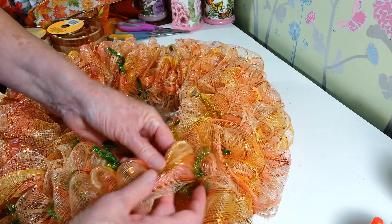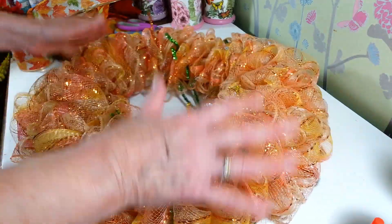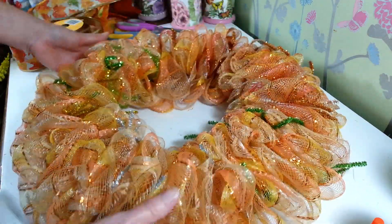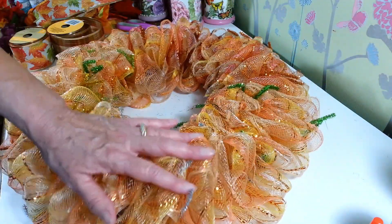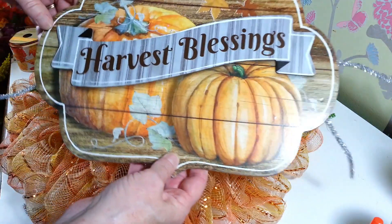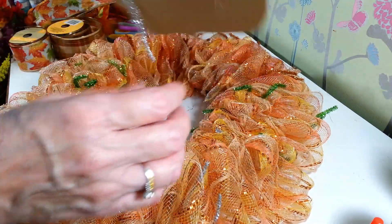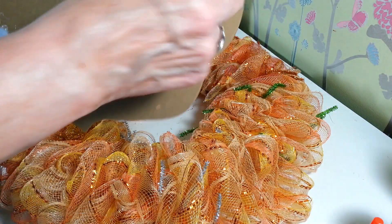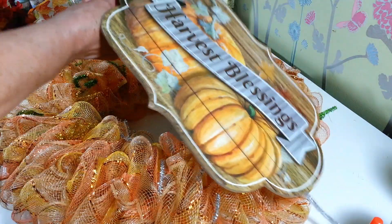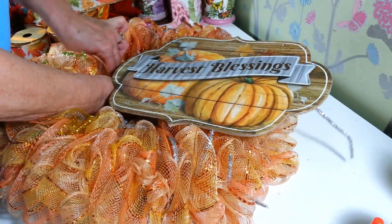I was going to put a whole bunch of ribbons on here but I changed my mind because the sign I want to use is kind of big and it's going to take up a lot of room. So maybe we'll keep this down here at the bottom. Look how nice and full that is — they're so pretty. So I want to use this sign I picked up at Dollar Tree last week. It says 'Harvest Blessings' and it's pretty large, that's why I decided not to put too too much more on here. I put a lot of hot glue on the back and glued on some pipe cleaners to hold this on, and then I'm just going to work that down into the wire of the wreath frame just to secure that.